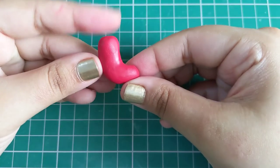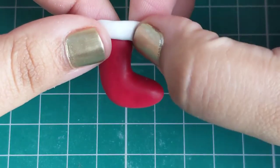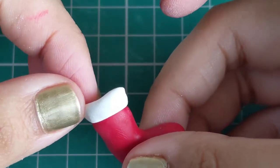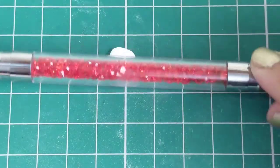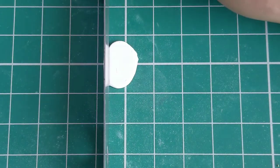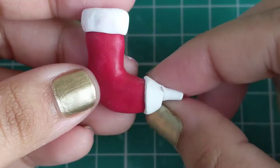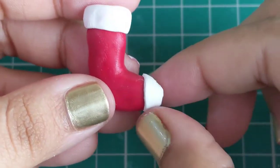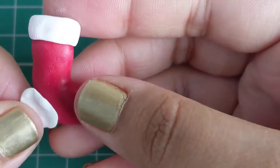Once you're happy with the shape, add a strip of white clay to the top and pinch off the excess clay. Next, roll a piece of white clay and make a sharp cut on one side, then gently stick this clay on top of the stocking and pinch off the excess. Now add some white clay to the heel of the stocking.